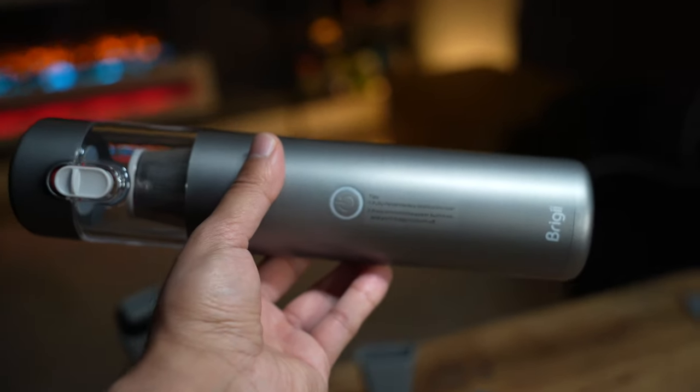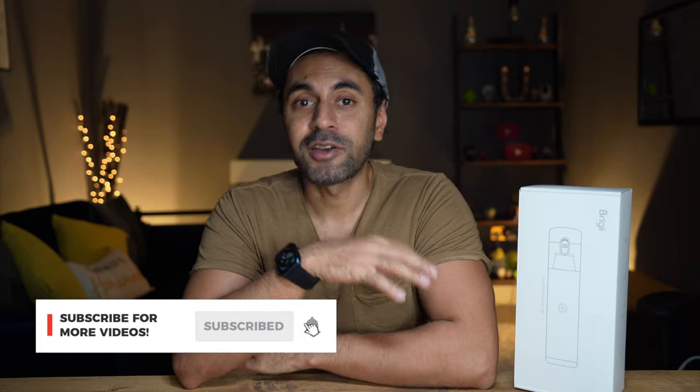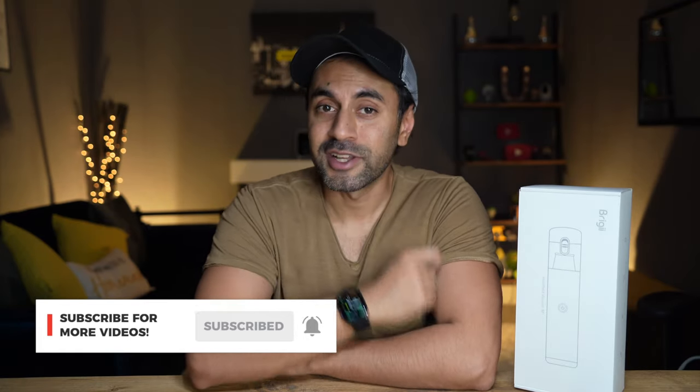The link is in the description below. If you have any questions about the Briggy M1, drop a comment and I'll try to help as much as I can. Make sure to subscribe — I have new videos out every week with cool gadgets just like this. Take care.